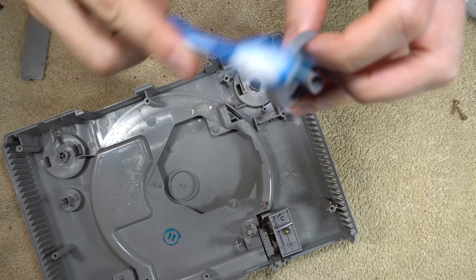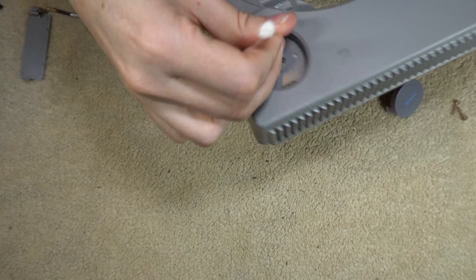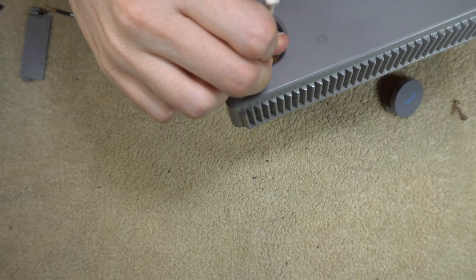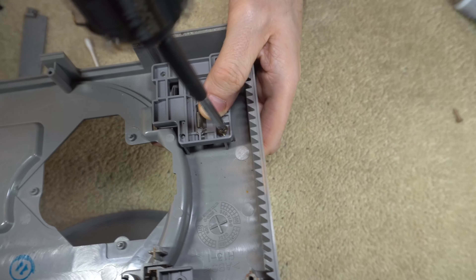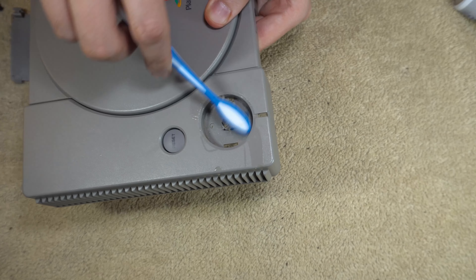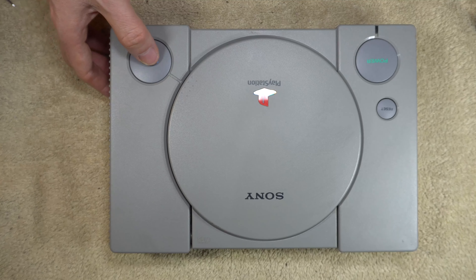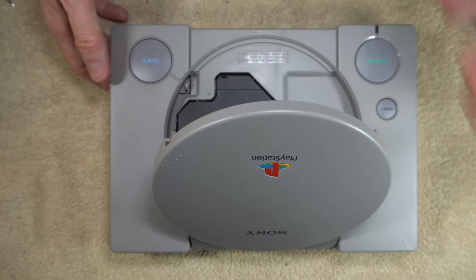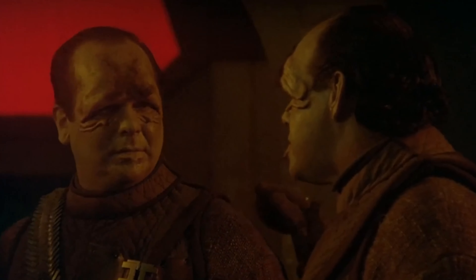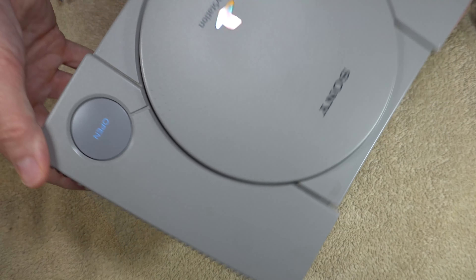I'm going to remove the button itself and clean the button orifice — I have trouble describing these things sometimes. I put it back together and put it back in, and then I decided to clean the other buttons to make sure they don't have the same type of residue. And now the open button is functioning normally again. So there's one victory under my belt, and it's time to move on to the next thing.